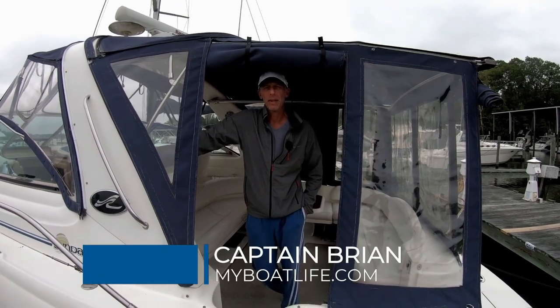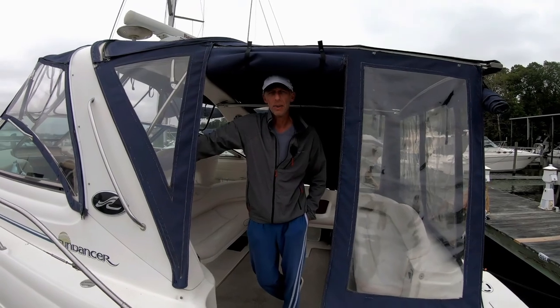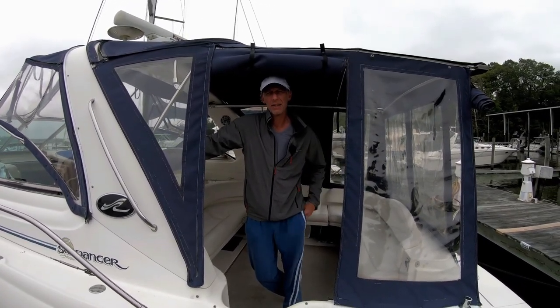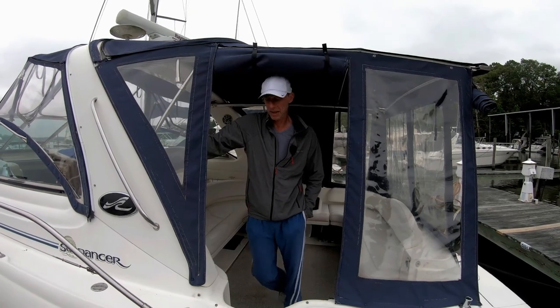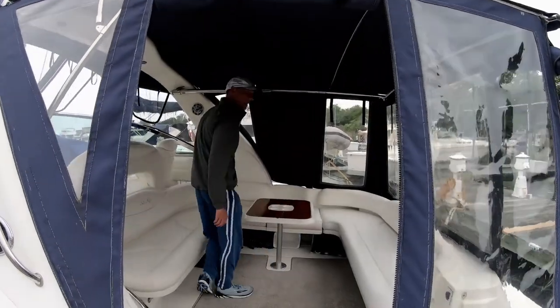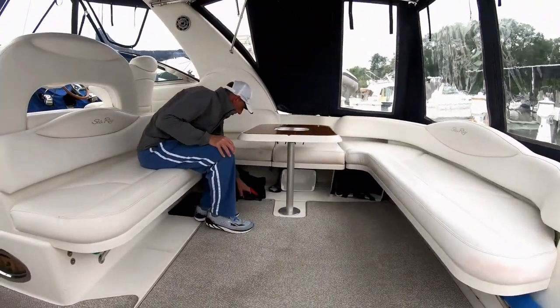Hey, it's Captain Brian. We just spent the weekend on the boat and we're getting ready to go home, so we need a dock cart. Now the marina has some dock carts up at the driveway, but we decided to get our own. It's nice because during the pandemic you don't want to share anything with anybody really.